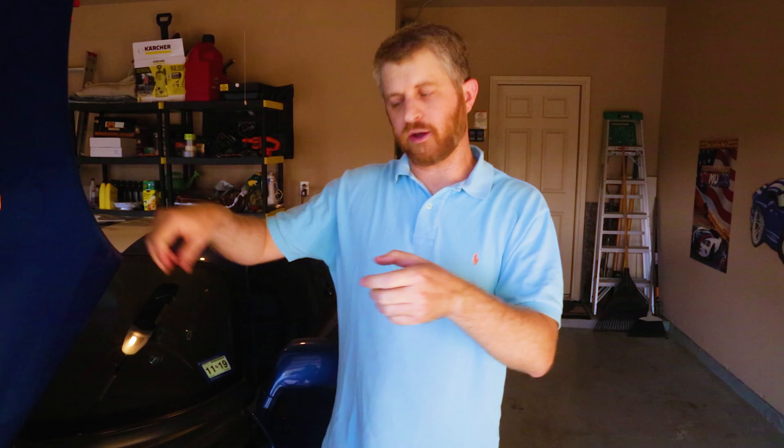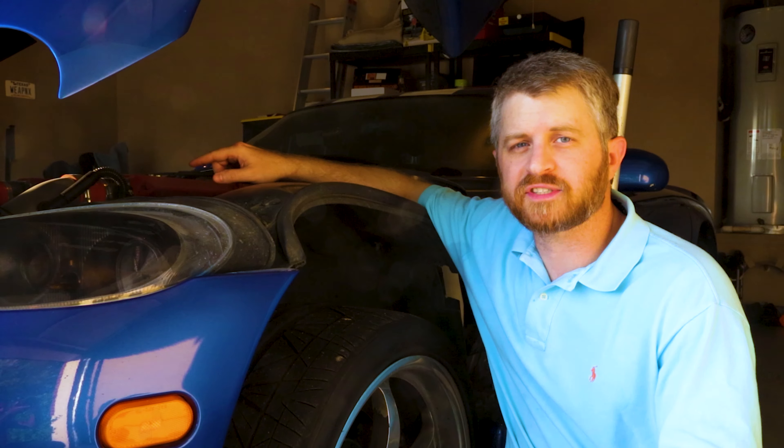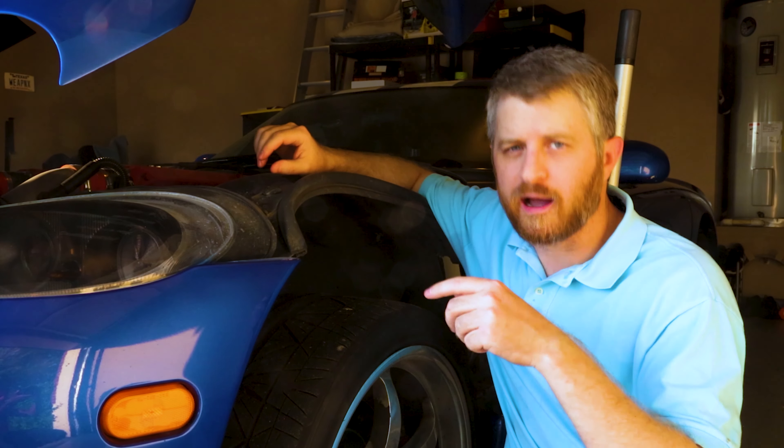Fill up that reservoir to at least halfway, start the car, go left to right three or four times. It's a two-person job — one person inside doing the steering, the other making sure you're at half in the reservoir. That lets new fluid go through the lines. Kill it, pump it out, and repeat that process two more times — three full iterations — so you get down to only about two percent of old fluid left in the lines without disconnecting anything.